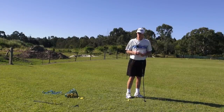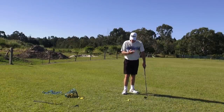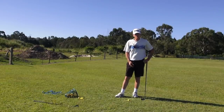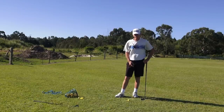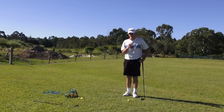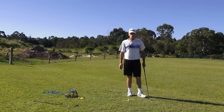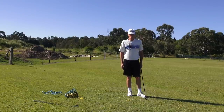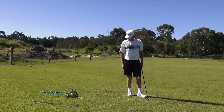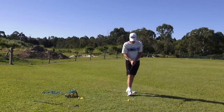Herb Goldstein, one of the channel subscribers, came up with a post today and said, 'JH, what about an eye patch over the trail eye to make you look at the ball with your lead eye?' That's a great idea. If you can't see out of your trail eye, you have to look at it with the lead eye, and having to look at it with the lead eye makes you turn the head. We could call those eye-lock patches. You should commercialise that, Herb.